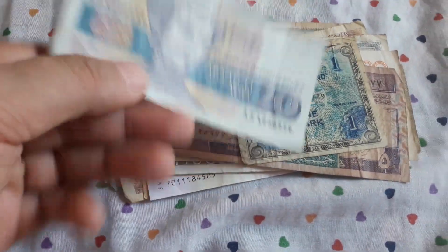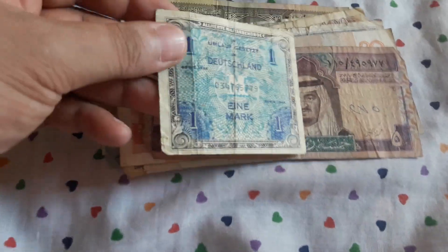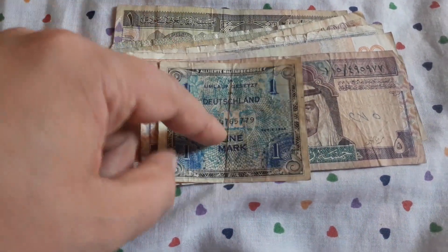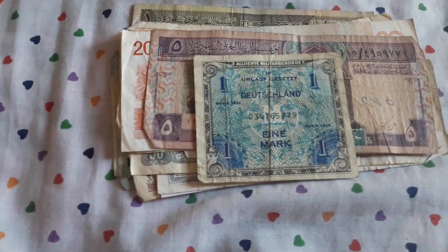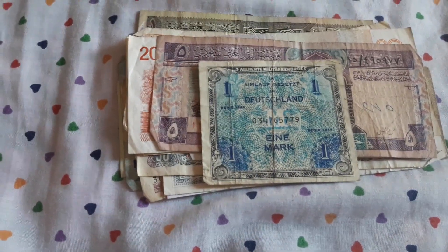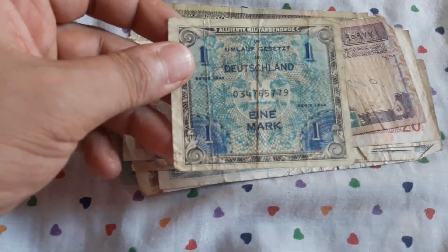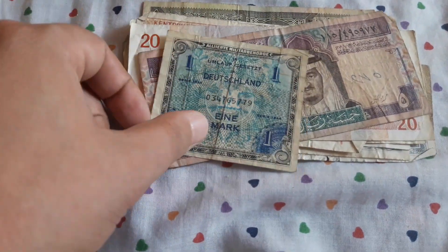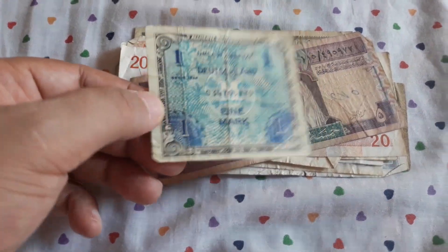10 baht. The 20 Bulgarian leva from the 90s — the first series from the democratic period of Bulgaria, 1991. This is a cool banknote. This is a one mark — this is from when Germany was occupied by the Allied forces: United States, France, Britain, and Soviet forces. These are kind of rare banknotes. I have some French ones, identical. So this obviously goes to my collection.